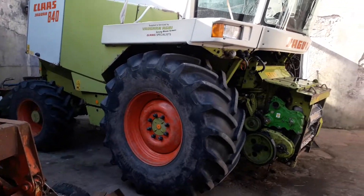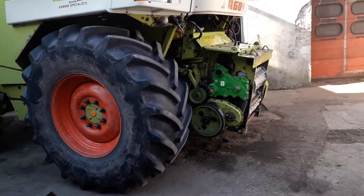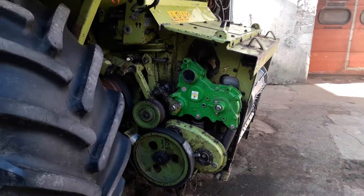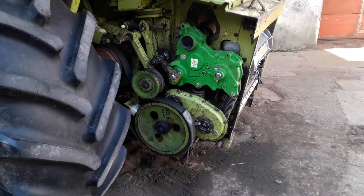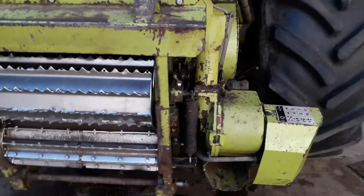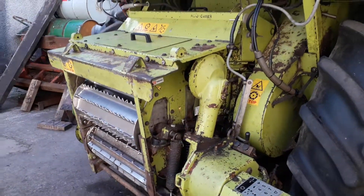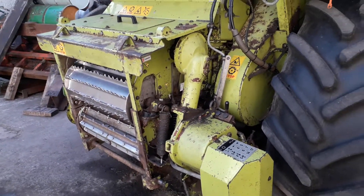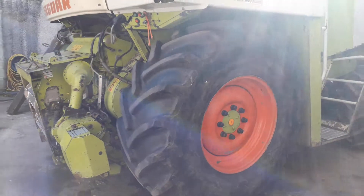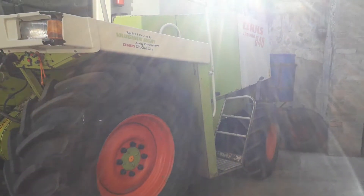So class 840 again, we're back together. I've drawn the housing back on. Just need a bit of grass to test it on. I'm going to see if she'll fire it up.